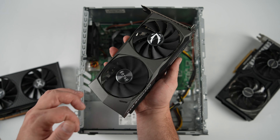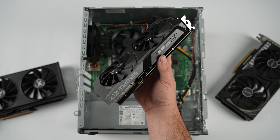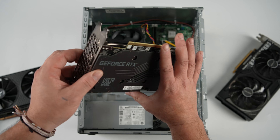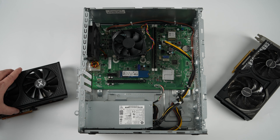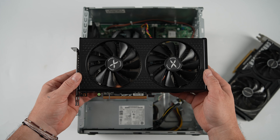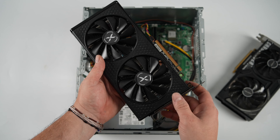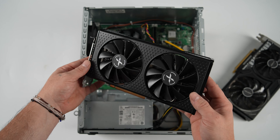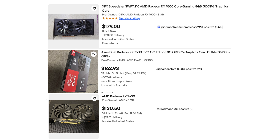Another option is the NVIDIA RTX 3060 or 4060 — something with dual fans that only requires one 8-pin PCIe connector. But I wanted to go with a Radeon card, so I opted for the Radeon RX 7600, the XFX Swift model. The RX 6600 would also be a nice choice and you can pick those up a bit cheaper, around $150 to $160. For the 7600 used on eBay, I wouldn't pay more than $180.